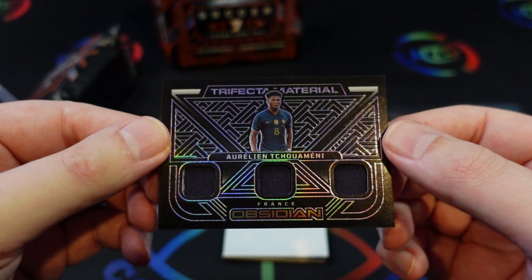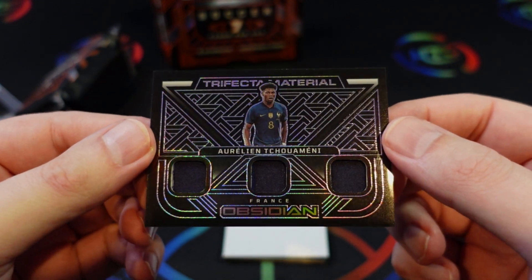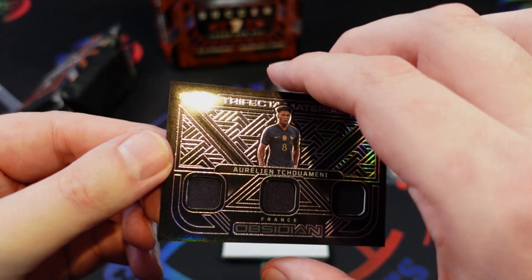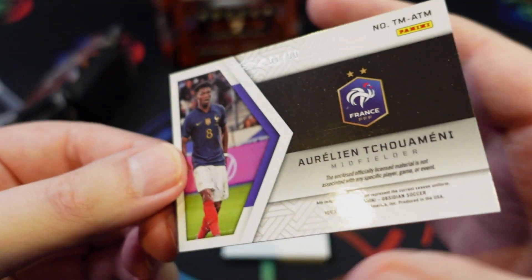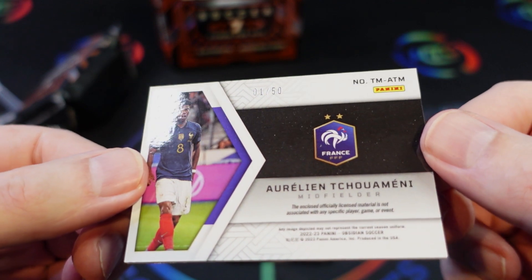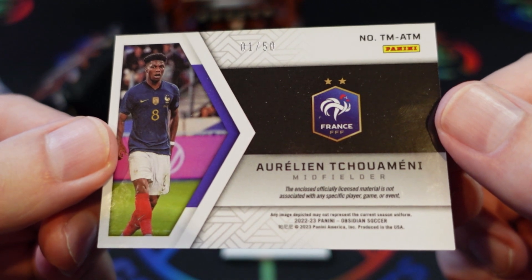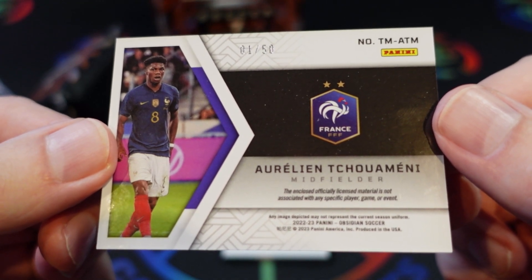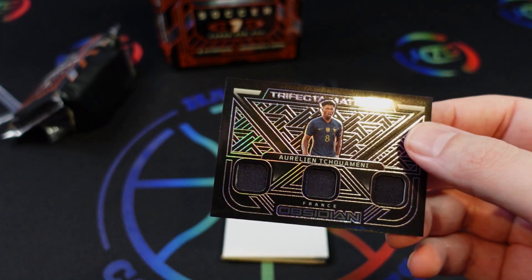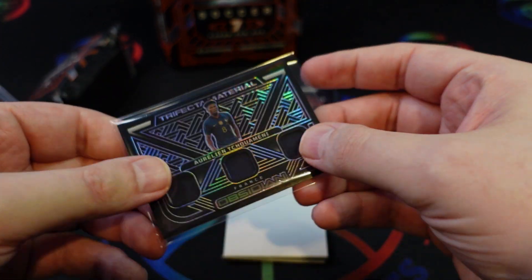And the trifecta material from Tuchimini from France — all the same color patch unfortunately, but at least it matches the jersey shown on the card. That is also numbered to 50, number one of 50. However, it's licensed material not associated with any specific player, game, or event — so they cheaped out on that one. It's kind of a disgrace in sets that are this expensive; they really should stop doing that.